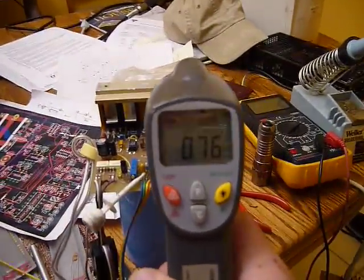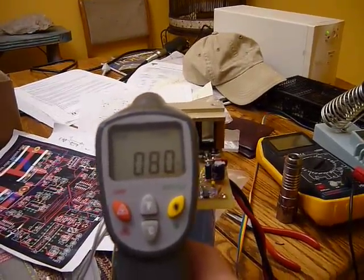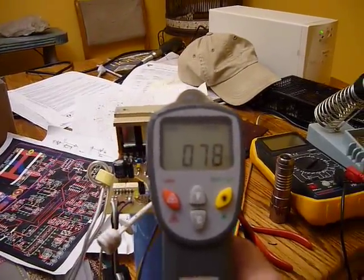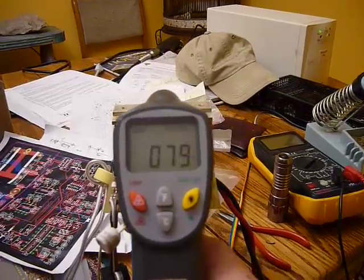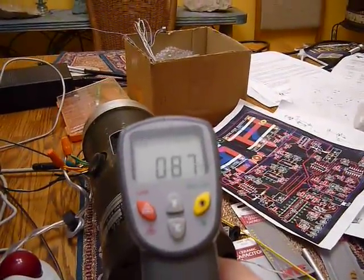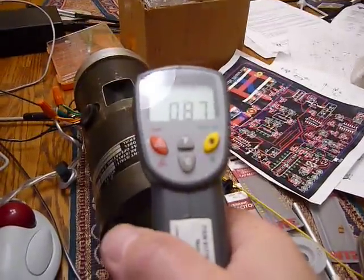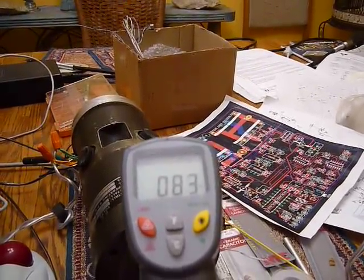The other thing you'll notice is the MOSFETs appear to be running somewhere from 76 to 80 degrees, whereas the motor is a lot warmer. So far, so good.